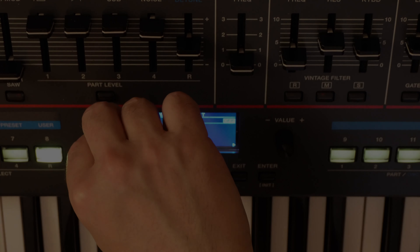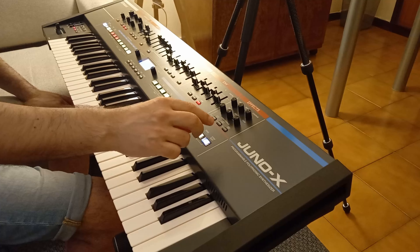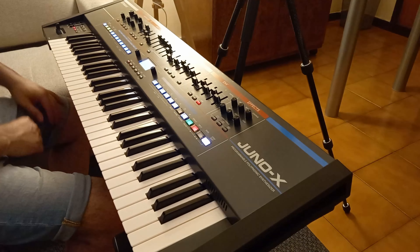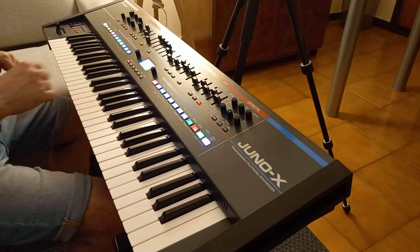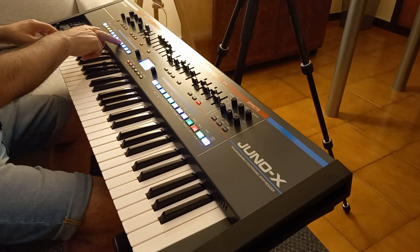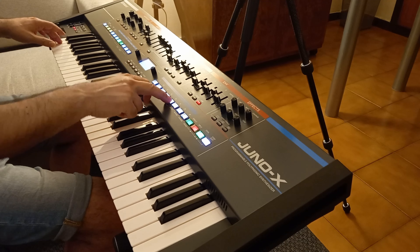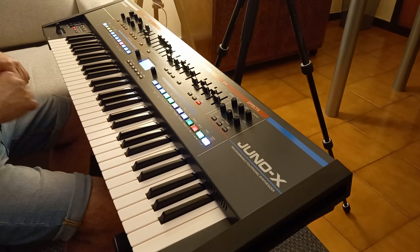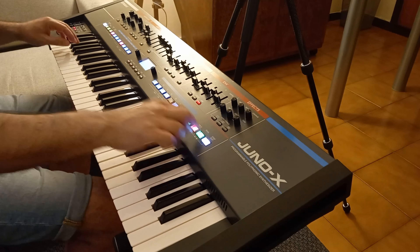And now let's set the drums on part R. Arm mode on step, once again. Bass drum on 1 and 3. Snare drum on 2 and on 4. Let's play the hi-hats live.